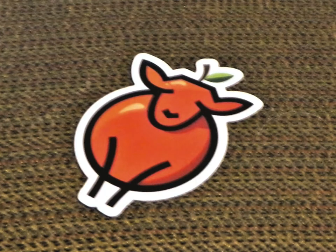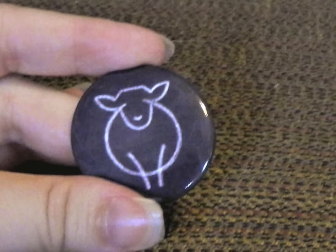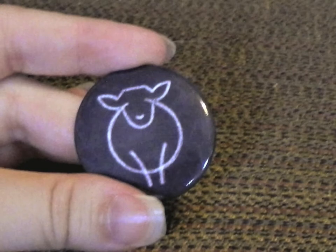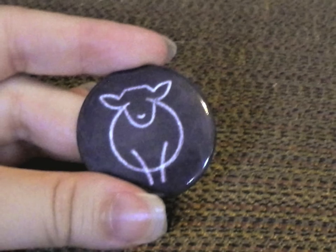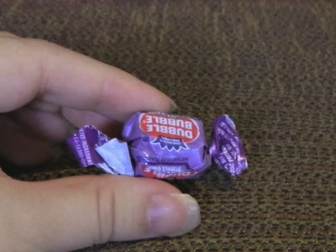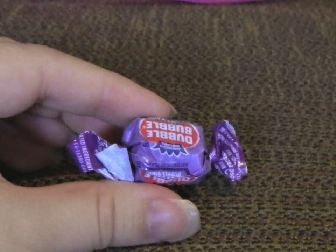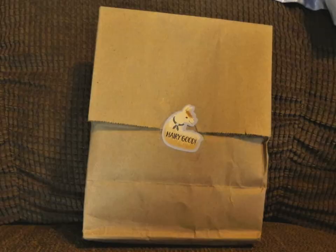Our dyeing supplies are in a nice little candy pencil case. There is also a little chalkboard button with the Paradise Fibers logo sheep — I actually didn't notice it the first time and only spotted it after watching other people's unboxing videos. It was in the bag between the gloves. We also got a little piece of bubblegum to go with the back-to-school theme, though bubblegum was always a no-no when I went to school.